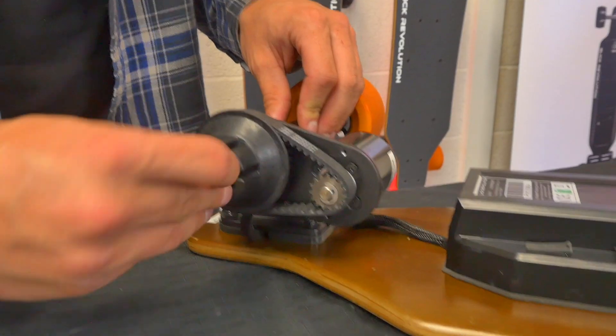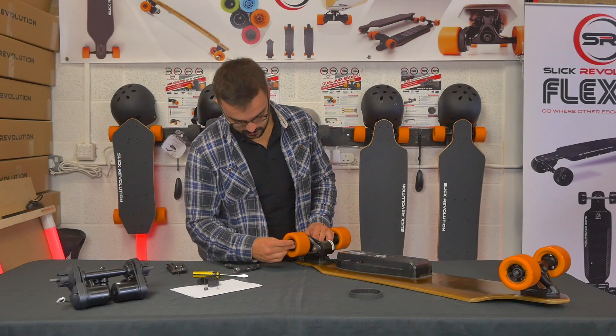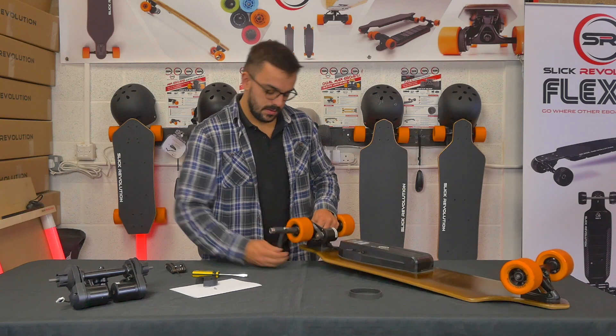Put the first washer back on, then the wheel, the second washer, and the wheel nut, and give that a quick tighten.